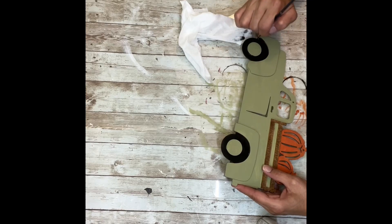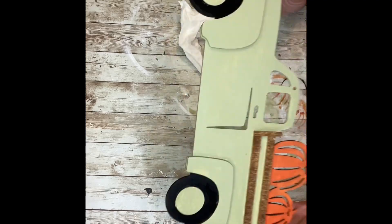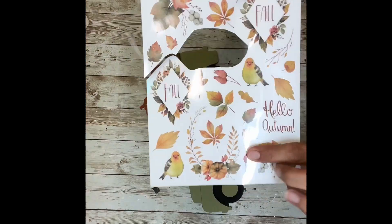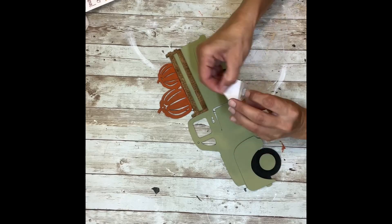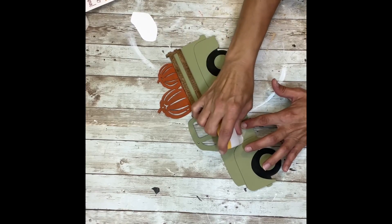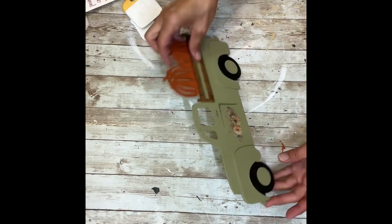Once I have the tires all painted, I'm going to take some of those Dollar Tree fall rub-on transfers and pick one that had the design that sort of matched the color of my truck. I ended up using the ones from the other pack — I cut out these two little pumpkins and I'm going to use those right on the door of the truck. I just lay them down and rub them on with my little Cricut scraper. I think these just match the truck so perfectly with the colors that I chose.